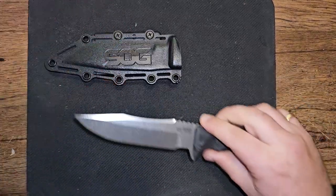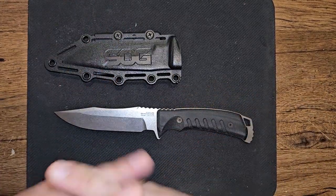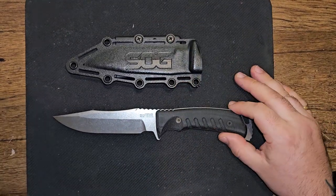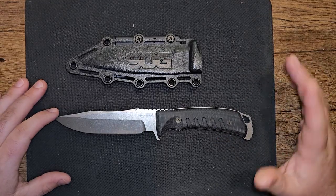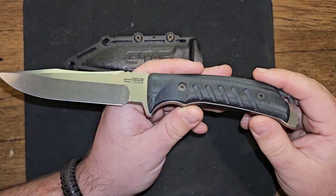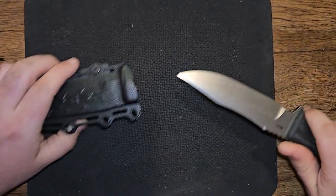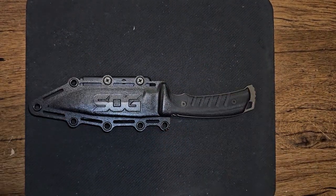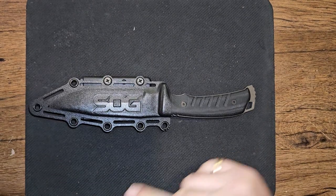I have some awesome videos coming up — I got the Fallkniven A1 Pro, S1X Pro, and S1 Pro, and I'm really excited to show you guys those knives. This is John from Heavyset Tactical — have a great week, stay safe, and stay heavy.